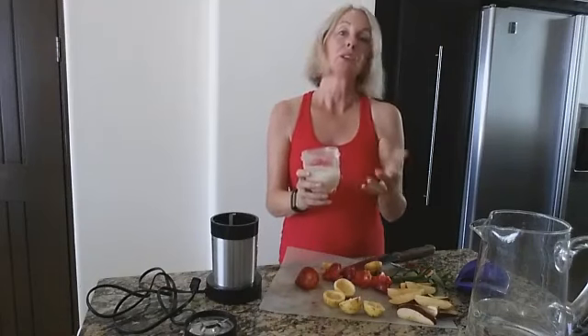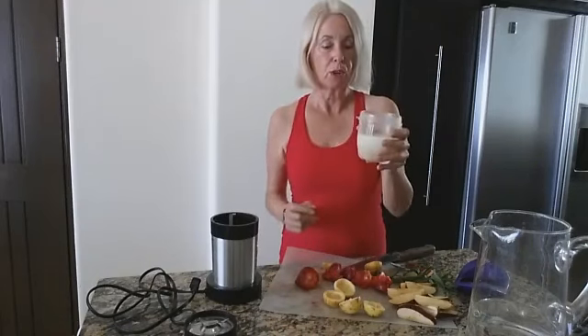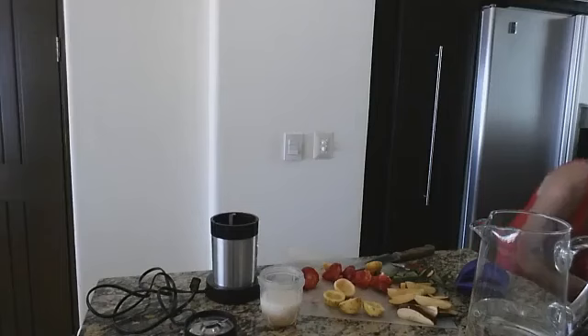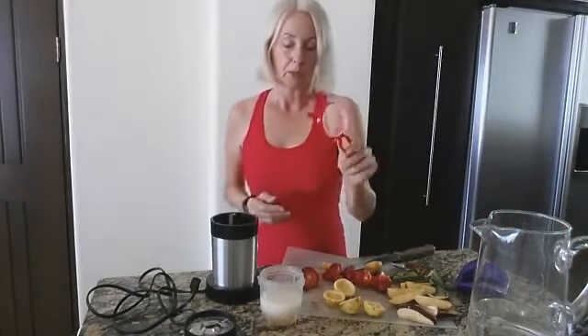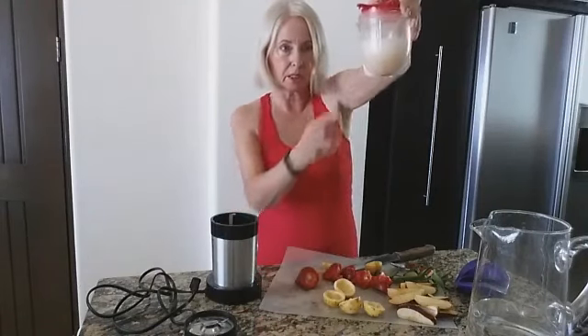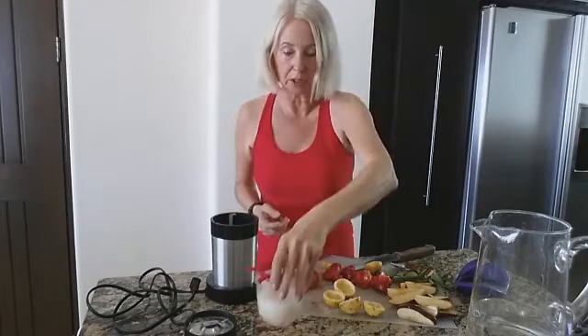When you put them in the blender, you can't just blend up the seeds — you have to put some water, otherwise they just stick to the top. And even with that, you're going to have to put them through a little strainer, because the seeds are still a bunch of them down at the bottom.